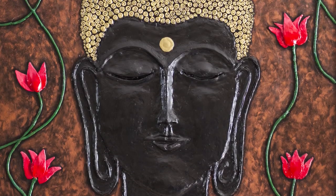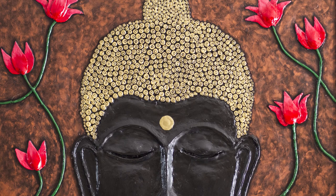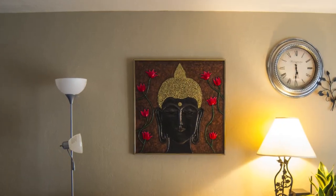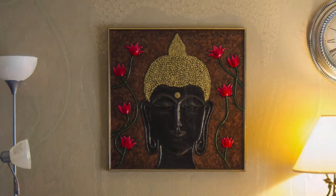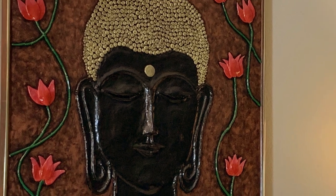Hey guys, welcome to my channel Unusual Creates. In today's video I'm going to show you how I made this challenging yet amazing piece of art on a painting that we got from a dumpster. If you want to know how I made this, then please keep watching. This project was a challenge for me because I have never sculpted before and the size of the canvas was kind of massive.